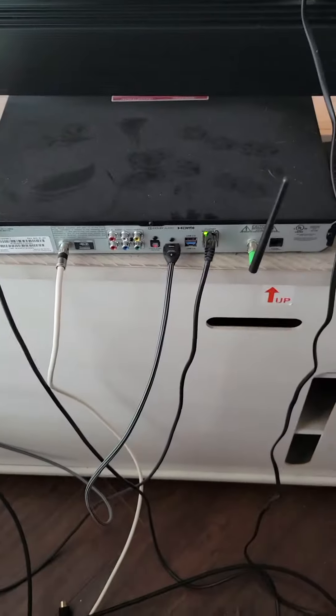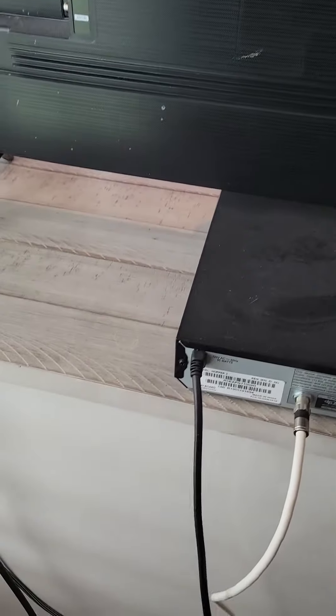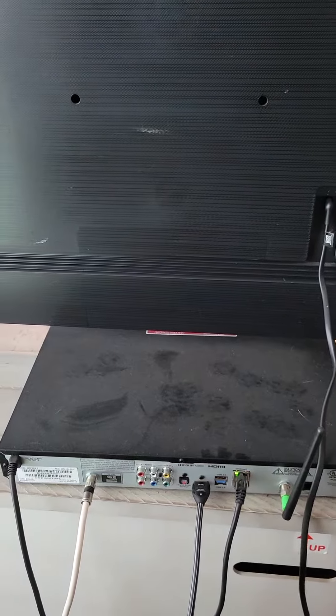This goes into your computer if you want to, so you don't have to worry about that. The TV just plugs in from the power outlet here. Both the box and the TV plug into the outlet. All right, that's good.